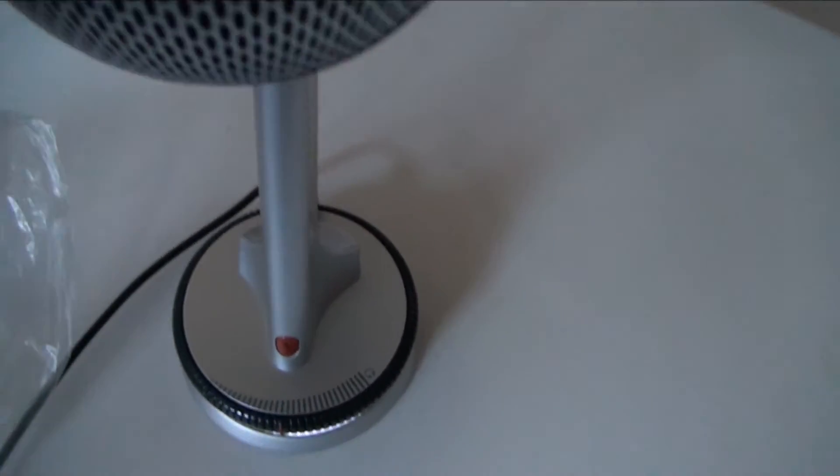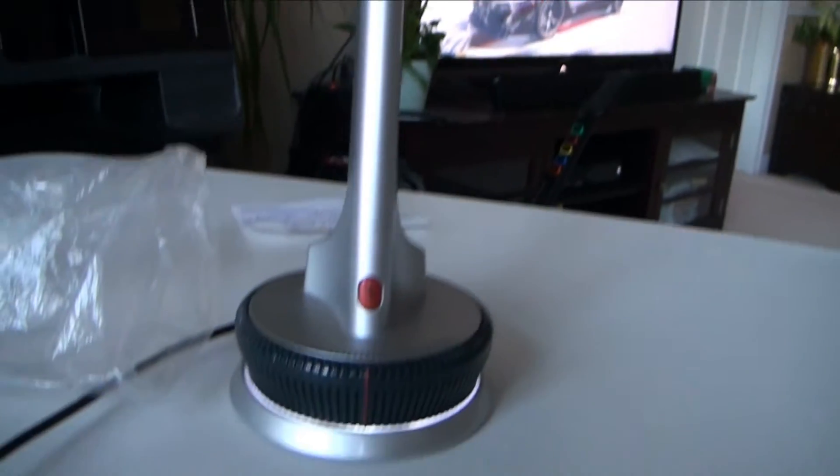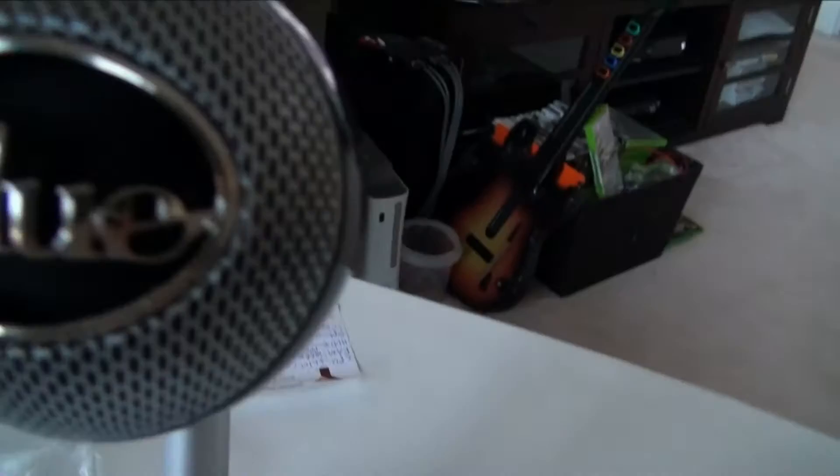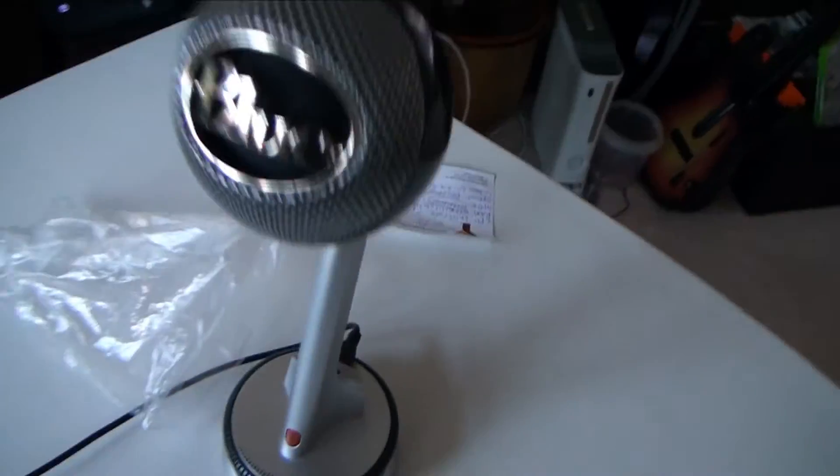Our final piece of equipment is this Blue microphone here — I'm not sure if it's the Yeti or the Snowball. I think it's the Snowball, but there might also be one called the Nessie. I have no idea, so if you guys know, put it in the comments.